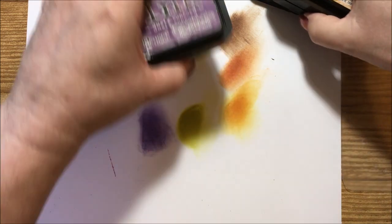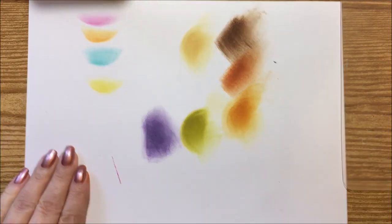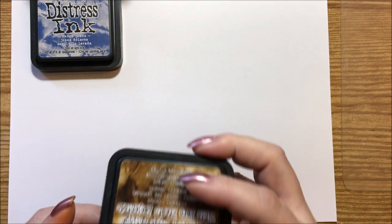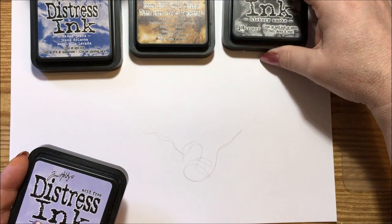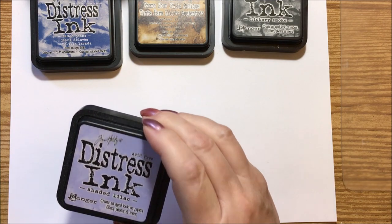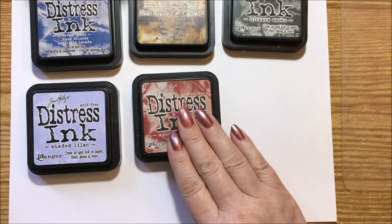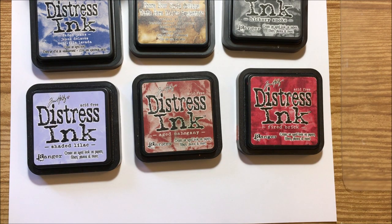That is this set, so we'll take those away and go with another set, turning the paper over. I have faded jeans, which is a blue; walnut, which is the darkest brown; hickory smoke, which is gray; shaded lilac; aged mahogany; and fired brick.